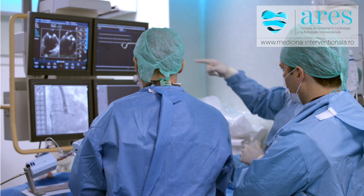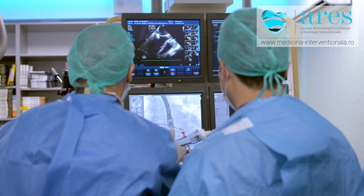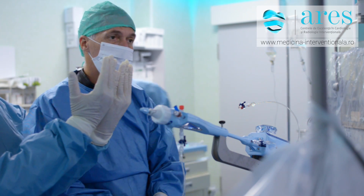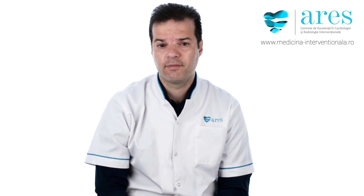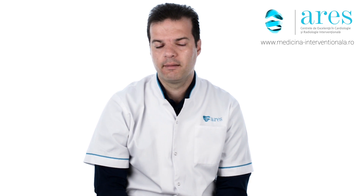The procedure is very safe — much safer than having an operation. The chances of having a complication are very, very small. The patients recover very quickly because they don't have any wounds, they don't have any stitches, and they're able to walk even on the same day.